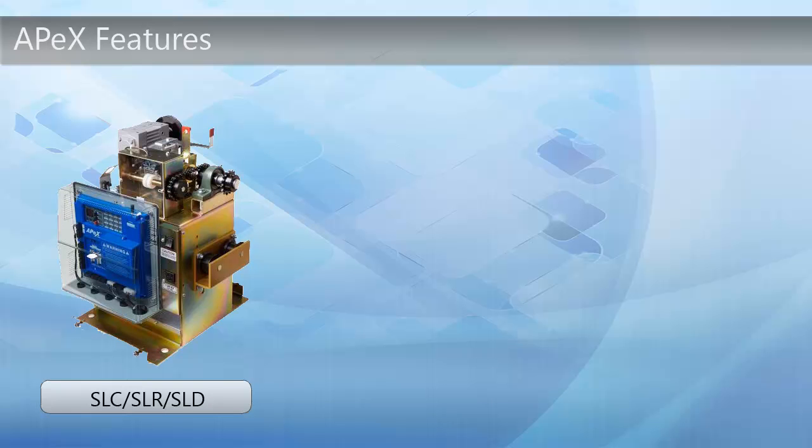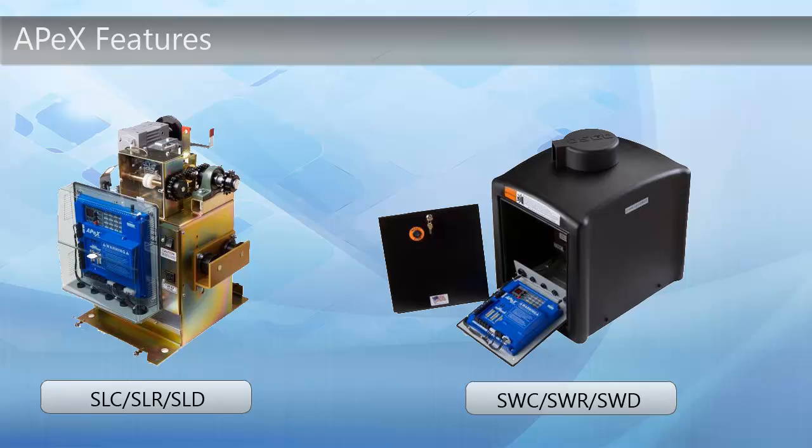All of our available operators also have Apex Controllers. This is an example of the SL series, which is the slide gate operator, and the SW series, which is the swing gate operator.